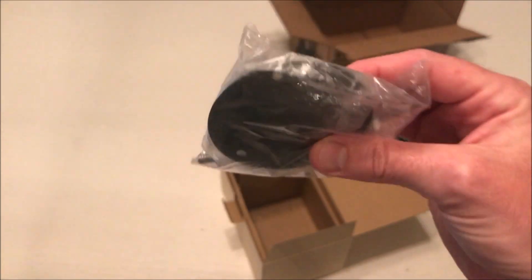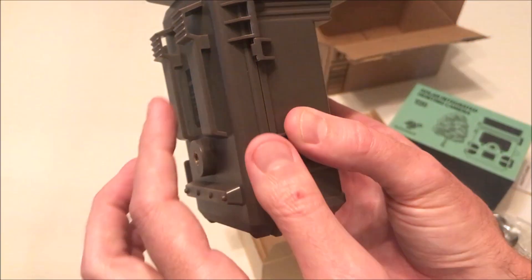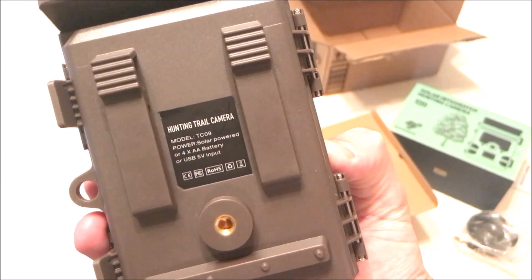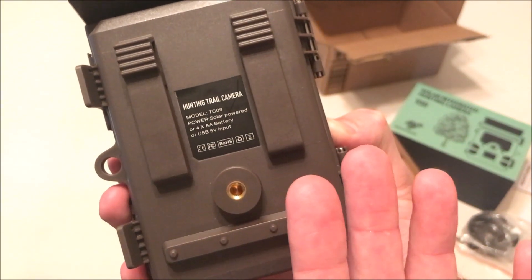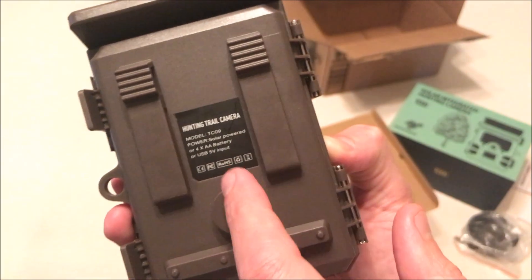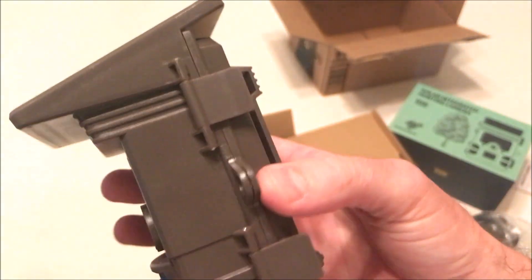I've got a couple of these cameras — not this model — but cameras with built-in solar panels work really well. There's metal mounting hardware, and there is a thread on the back of the camera if you wanted to use the metal mounting bracket. If you're using the cloth strap, you would just run it through the back. This one has a built-in battery pack, but you can also run four double-A batteries in the camera as well. It'll use the battery pack first, and if that goes dead, it will kick in and run the double-A batteries.